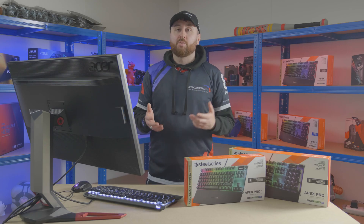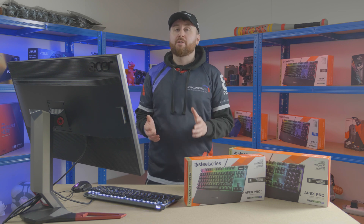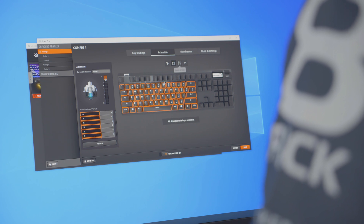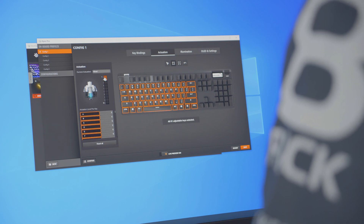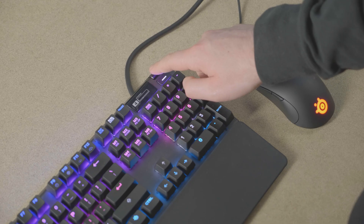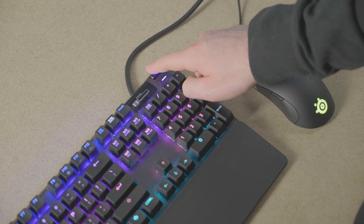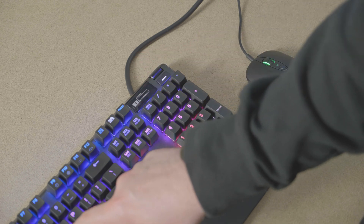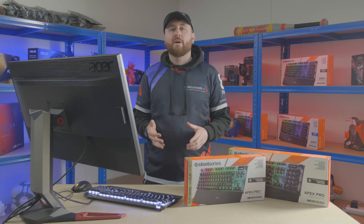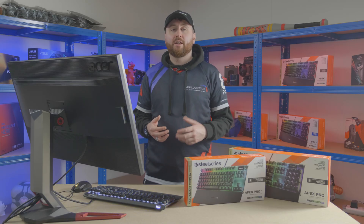There are many situations where this may prove helpful, especially in those instances where traditional mechanical keyboards may have let you down. Accidentally tossed a grenade? Set the actuation point deeper so you really need to press the key for it to register. You need to strafe fast left and right? Set the WASD keys to a much shorter actuation point. And yes, you can change each key's actuation point individually.